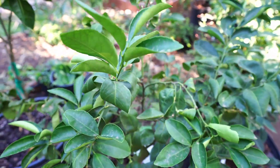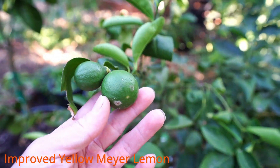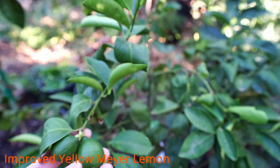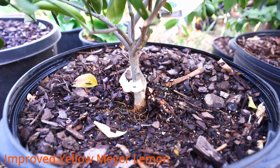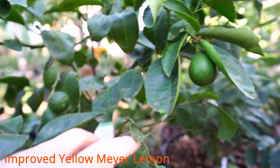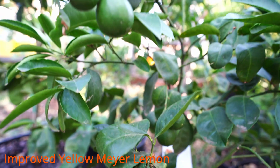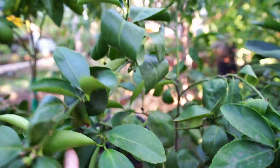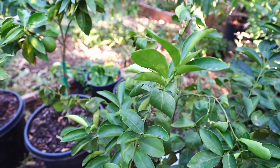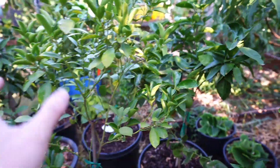Next to this kumquat is our second oldest citrus to date — this is our improved Meyer lemon grown from a cutting. It is not grafted, and there are quite a number of lemons this year. Very healthy, and can't wait to harvest those for our kitchen use.